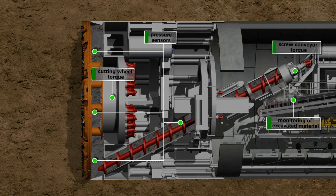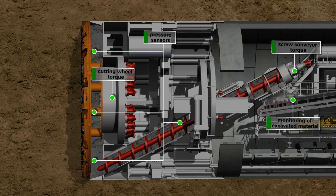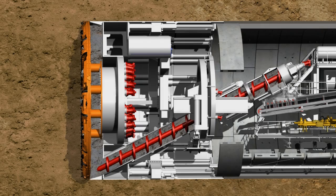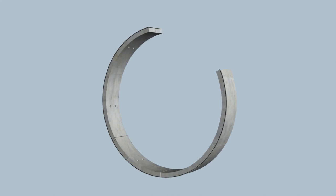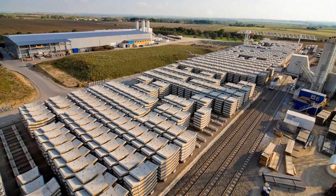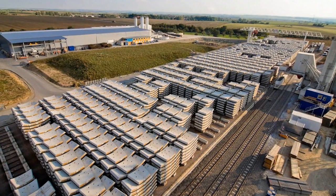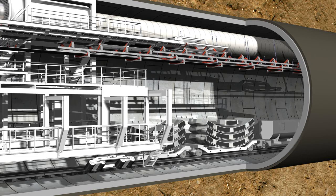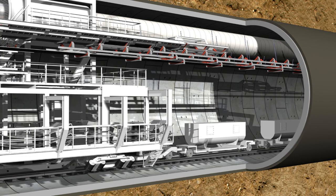When the tunneling phase is completed, cutting wheel and screw conveyor are stopped, and the ring building phase starts in the shield area under atmospheric pressure conditions. A complete tunnel ring consists of several segments called lining segments. These prefabricated reinforced concrete elements are produced with millimeter precision in a factory installed above ground for this purpose. Following quality control, they are then transported into the tunnel by mine cars.